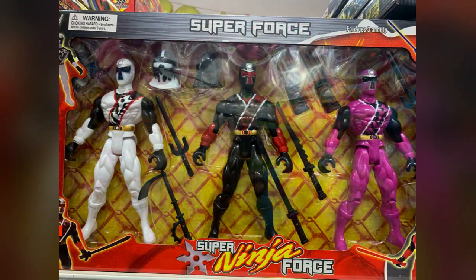Super Ninja Force is a bargain bin version of Ninja Steel, and this is what you would expect to find at your local dollar store. Props for having a good amount of weapons in the package if you actually got this lump of coal. That's all I can really say — it's garbage. But if you're paying five bucks for it, that's what you're going to get.